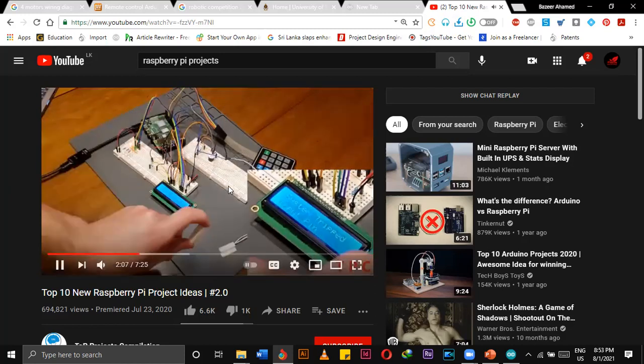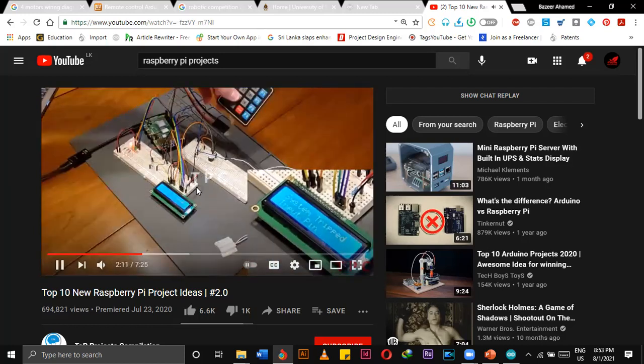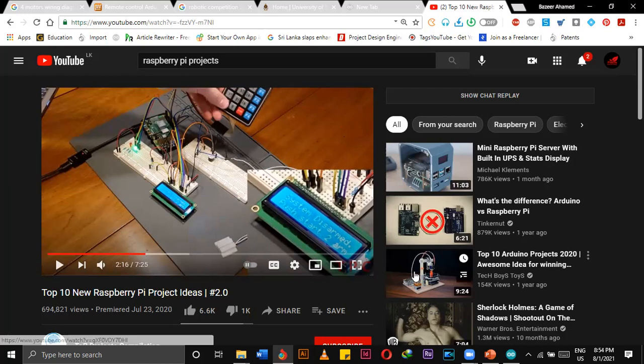Basically these things you can make by using Arduino. We can either make Arduino projects, and also the more complex ones — if we are using touchscreen displays, we have to have graphical user interfaces, so we have to go for Raspberry Pi. According to our project, we have to select the controller. Raspberry Pi is also a controller and Arduino is also a controller.